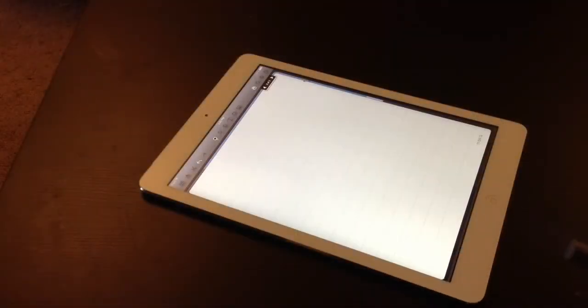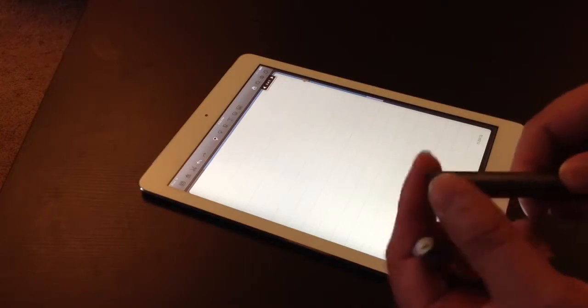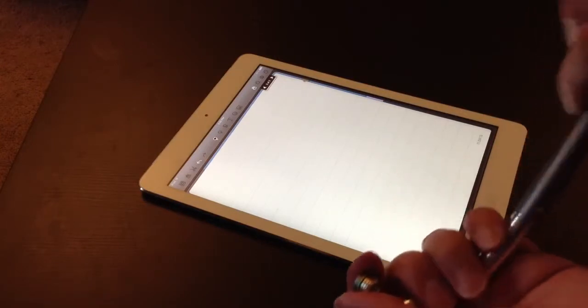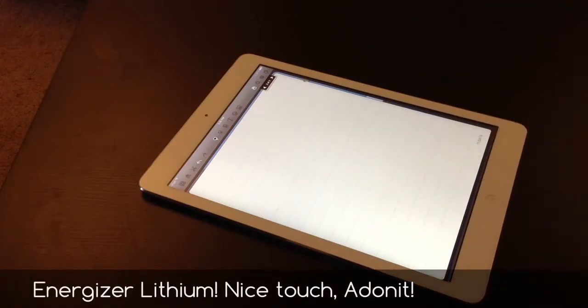Hello everyone. Today we're going to be testing the palm rejection with the JotScript. It actually ran out of battery so I'm going to change it — this is the first time it's run out. It comes with an Energizer lithium battery which is really nice.